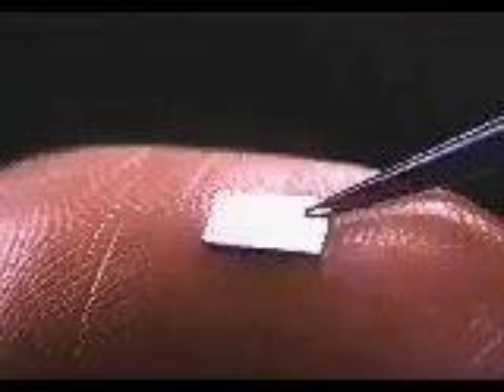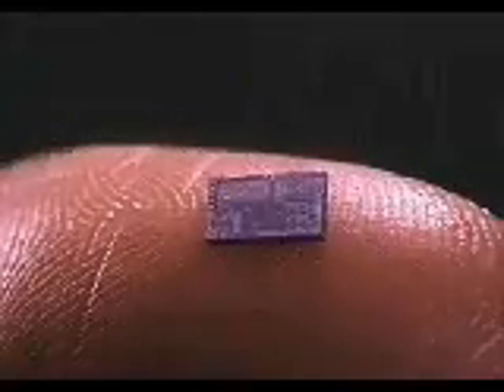Because this complex integrated circuit is contained on just one tiny sliver of silicon, modern electronic machinery can be made much smaller than ever before.